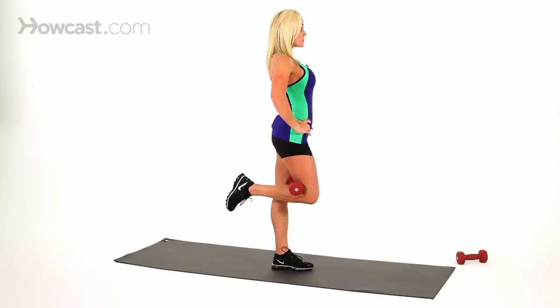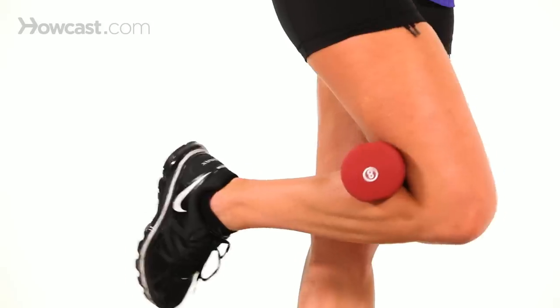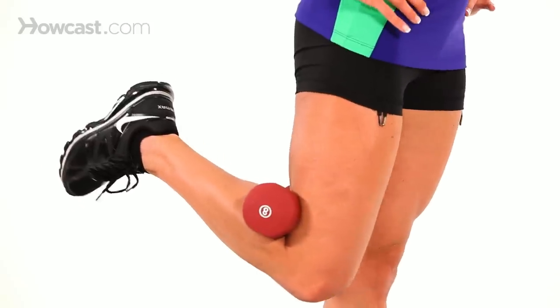Keep yourself straight up, stand up nice and tall, and you're going to curl back and come back, just like this. You're going to come back enough to feel a good squeeze in the hamstring and in the glute, and come back.